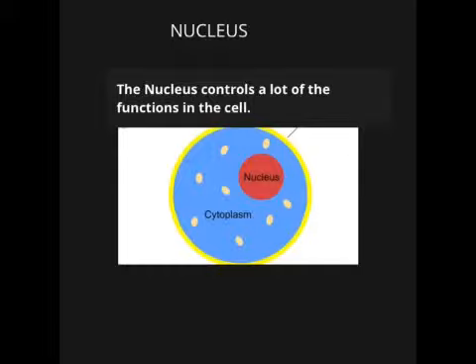Nucleus. The nucleus controls a lot of the functions in the cell.